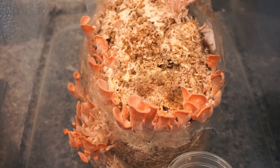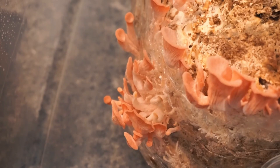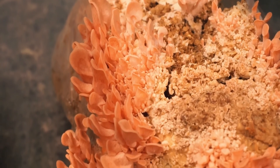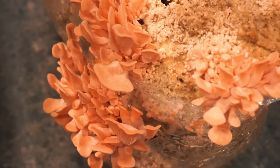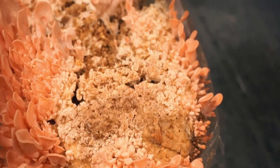Just like with the shiitakes, you can get multiple flushes, so I placed the block back into the container and continued to mist it multiple times a day. It only took about three days for the new mushrooms to start growing. Overall, I got three flushes, each smaller than the last, but now I know for next time to improve the growing conditions for a better harvest.